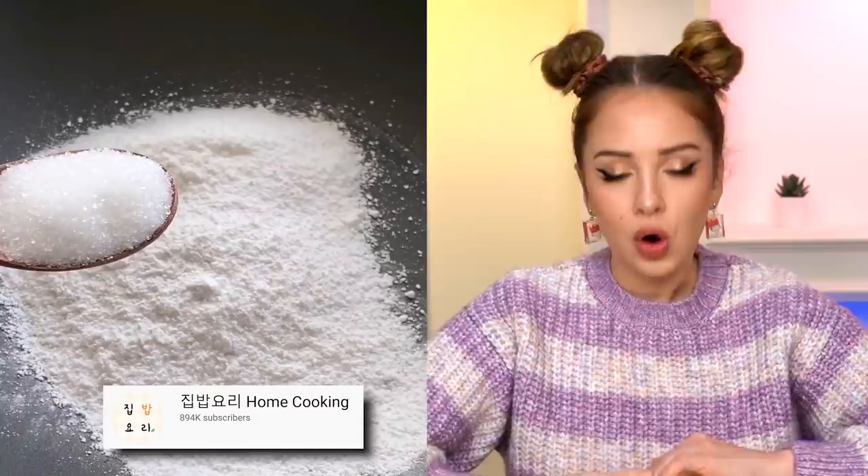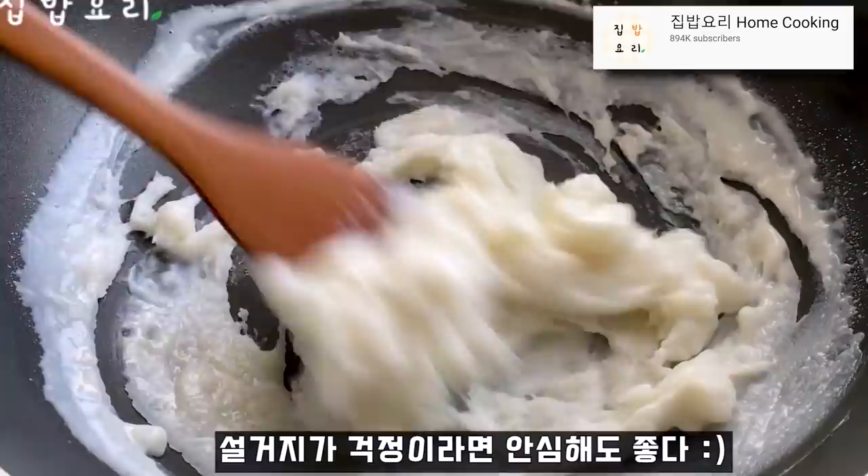All you need to do is just put the ingredients into a pan, mix them, warm them up, and boom! You have this sticky mess. I'm not gonna lie, it looks a little gross. But I'm not gonna judge it, because I'm a good person who doesn't judge food. I only love it.